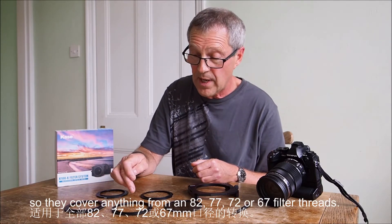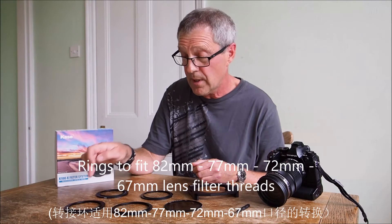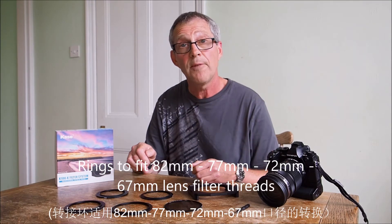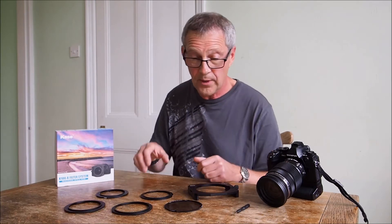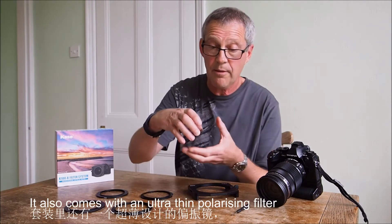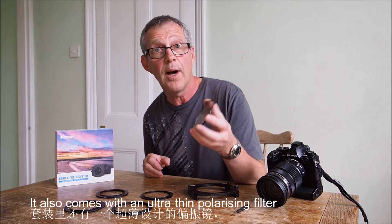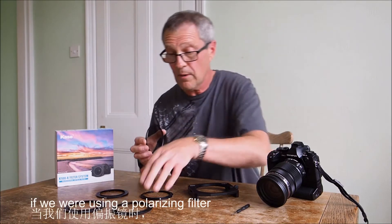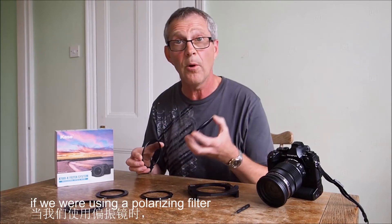So we cover anything from 82, 77, 72, or 67 millimeter filter threads — they're all covered. It also comes with an ultra-thin polarizing filter, a very effective filter. Basically what we do is, if we're using a polarizer, we screw that into the adapter ring like so.